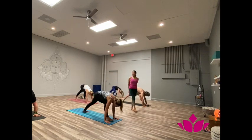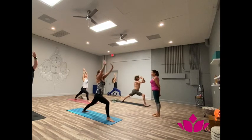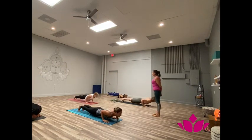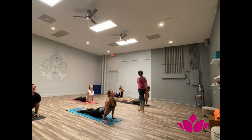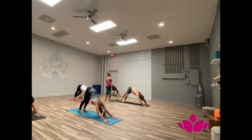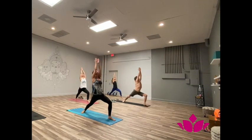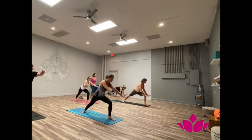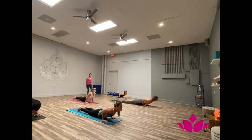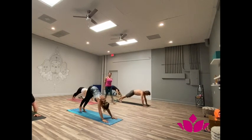Shattwari, right leg. Ashto, exhale. Now inhale, upward facing. Dasha, exhale, downward facing. Yekha dasha, bring the left. Dwa dasha, exhale. Tryo dasha, inhale, lower facing. Shattwari dasha, exhale, downward facing.